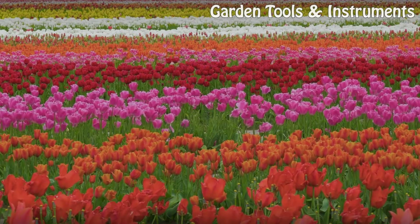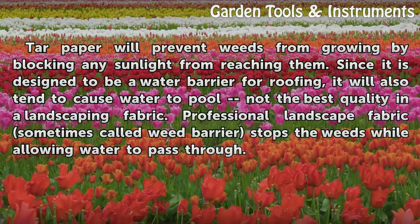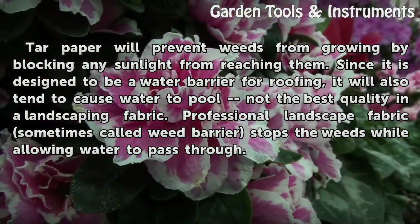Effectiveness. Tar paper will prevent weeds from growing by blocking any sunlight from reaching them. Since it is designed to be a water barrier for roofing, it will also tend to cause water to pool — not the best quality in a landscaping fabric. Professional landscape fabric, sometimes called weed barrier, stops the weeds while allowing water to pass through.